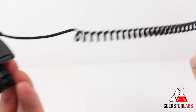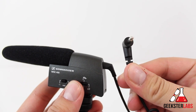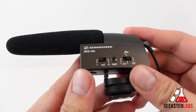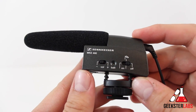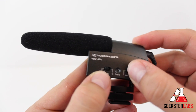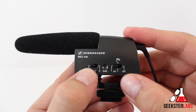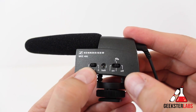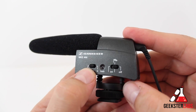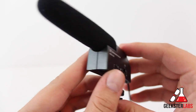On the back we have a non-removable coiled cable, and at the end of that is a 3.5 millimeter stereo mini jack. This cable will stretch out to about two feet. On the side of the mic we have some switches: the plus and minus is for long and short distance recording. In the middle we have an LED light that lets you know there's enough battery life left. Then we have the on and off switch, and if you put that switch into the middle position, this is for the wind noise filter.